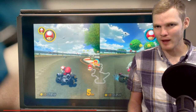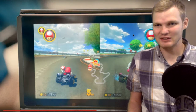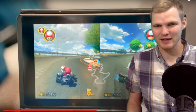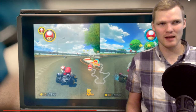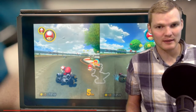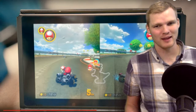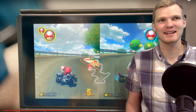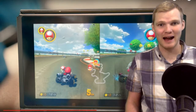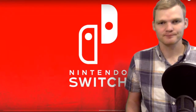Is this Mario Kart 9? I'm seeing double items, King Boo as a drivable character, and different textures. I'd have to compare more carefully — is this Mario Kart 9 or a remaster/definitive edition of Mario Kart 8? Either way, I'm excited to play that with my brother on the train. That's a specific use case I thought about.